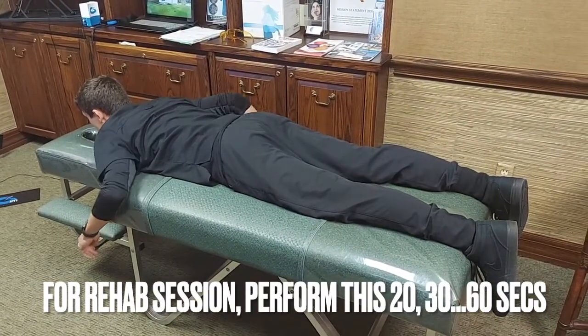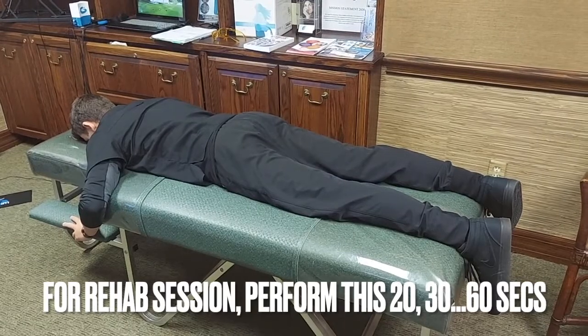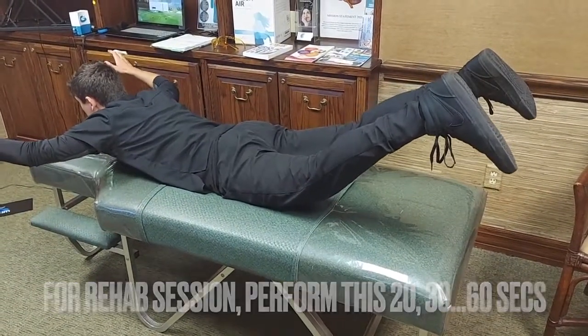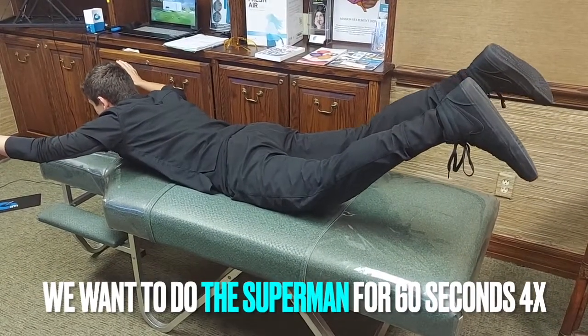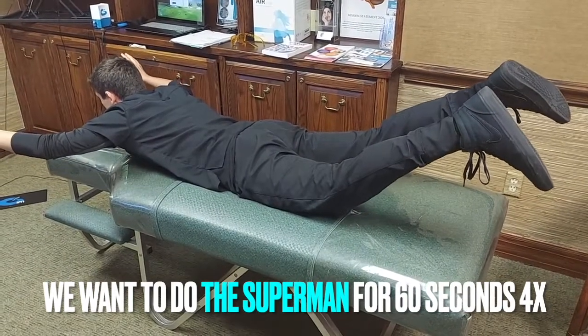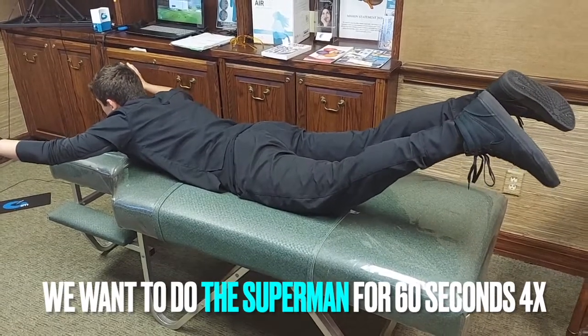Ultimately, we want to be able to do the Superman or Superwoman — that's going to be lifting the head and both arms and both legs. Eamon's flying now. We want to try to do that for 60 seconds. You may only be able to start with 30 seconds, but if you really want great core strength, the goal is to be able to do this for 60 seconds, four times.